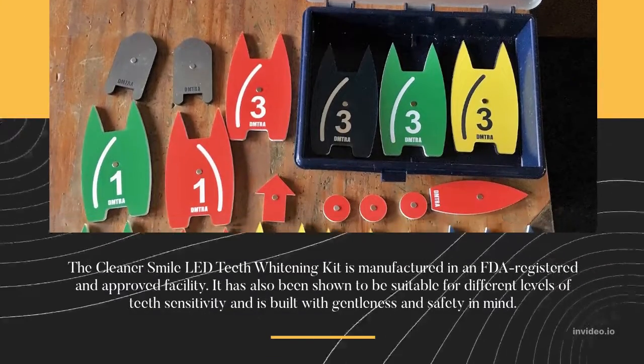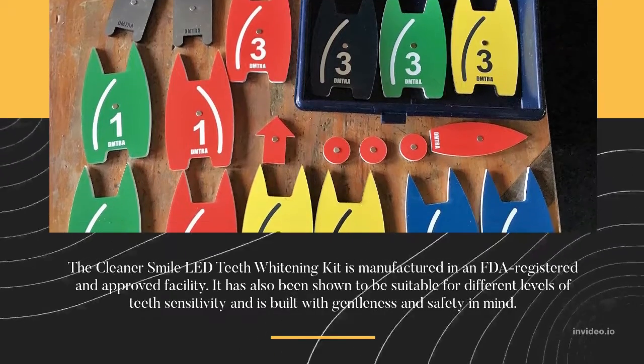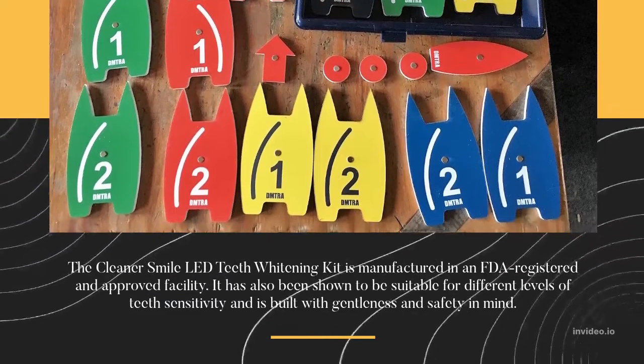The Cleaner Smile LED Teeth Whitening Kit is manufactured in an FDA-registered and approved facility. It has also been shown to be suitable for different levels of teeth sensitivity and is built with gentleness and safety in mind.